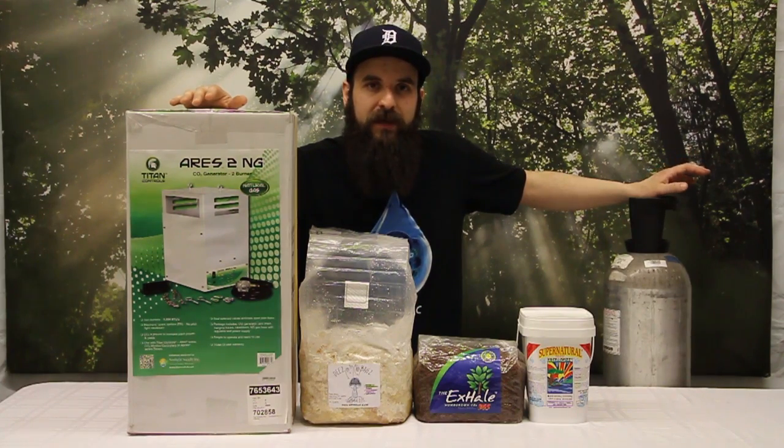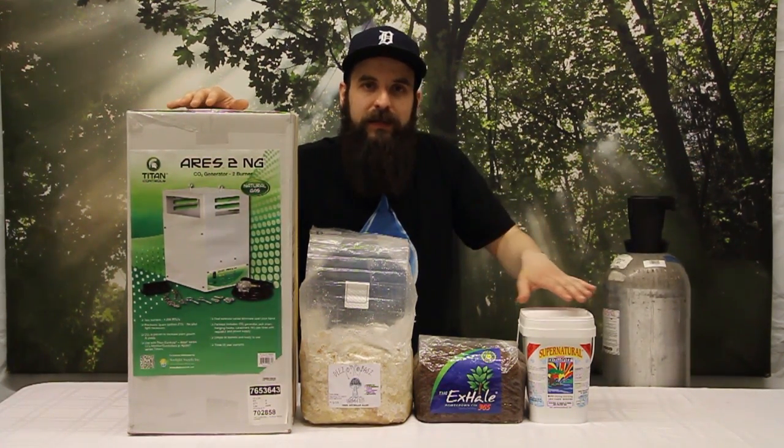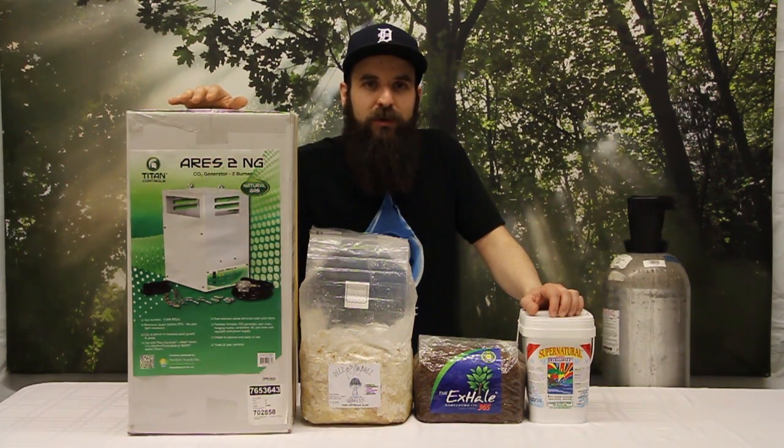All the stuff's available on our website — all the equipment to run everything, as well as the natural and easy maintenance-free products. I hope this video helped you out and gave you some tips. There are more tips on our website. Please check them out at agroponics.com and we'll check you guys next time.